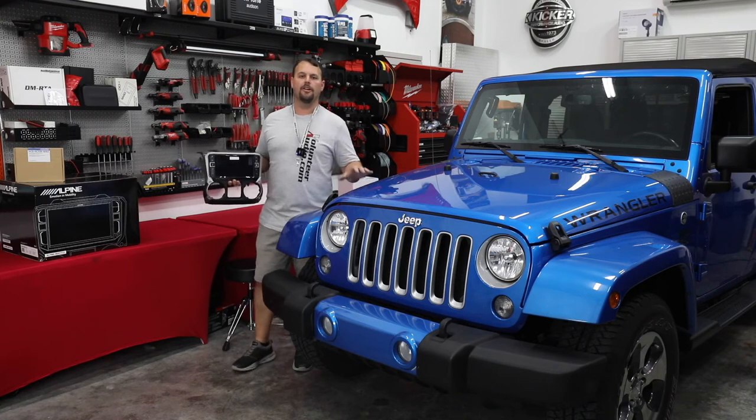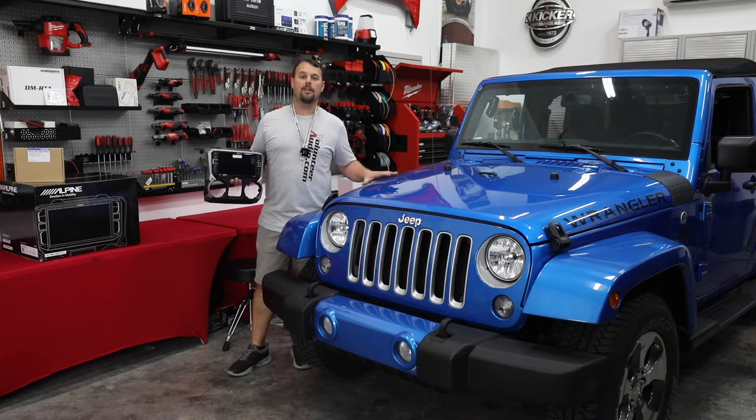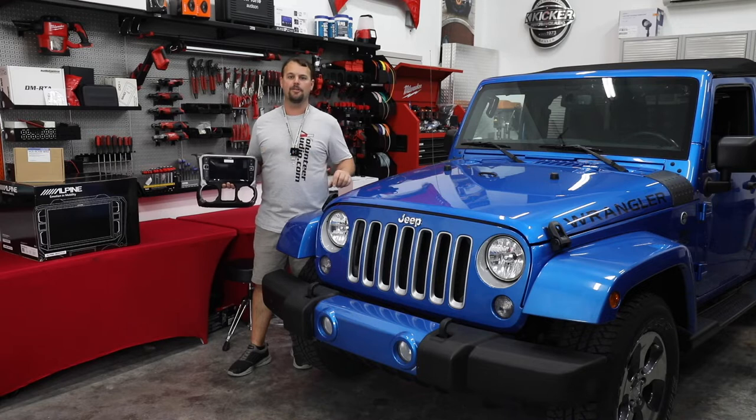Hello, I'm Jay, owner of Volunteer Audio in Oliver Springs, Tennessee. I've got here a 2016 Jeep Wrangler Unlimited Sahara, and we're going to do a pretty major Alpine restyle radio upgrade to it.